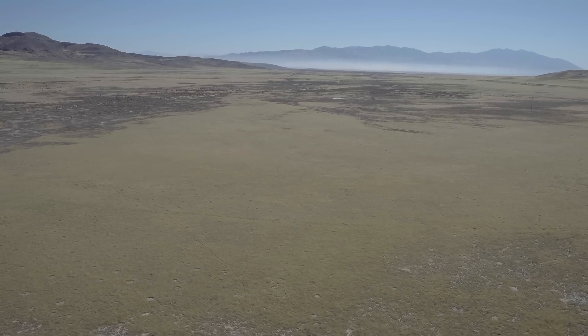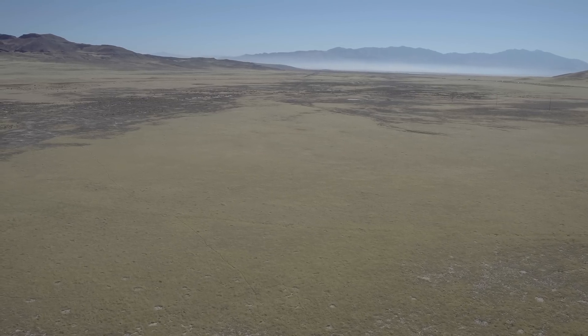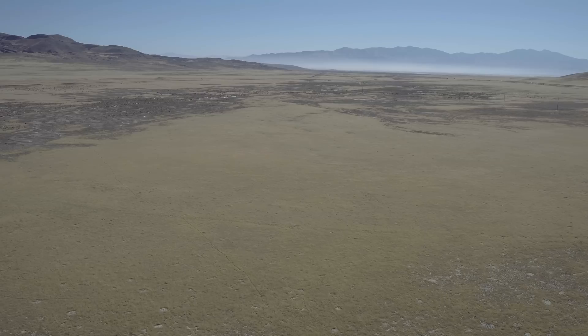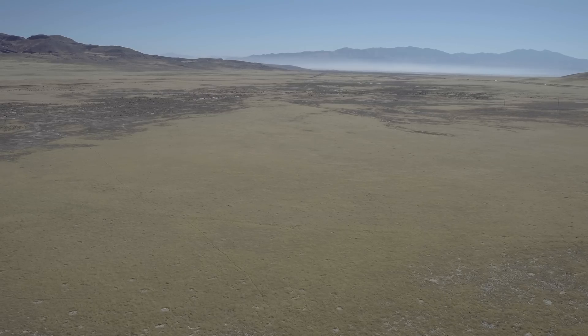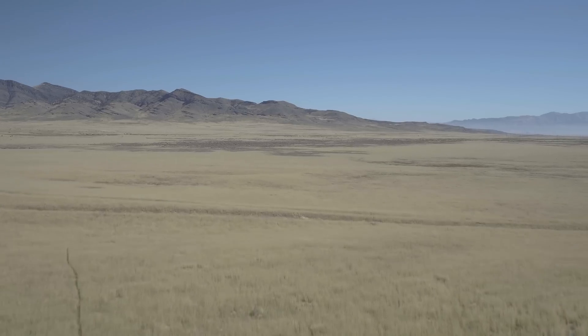So again, the tap-to-focus is not a new feature in DJI drones. I've had it since I picked up the Inspire 1 Pro drone in January. I'm not sure why they think tap-to-focus is a new feature, but it is not.